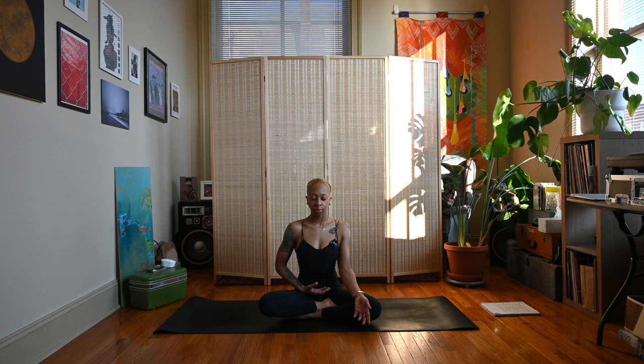Deep inhale and exhale. Deep inhale and exhale. Come back to your natural breath.